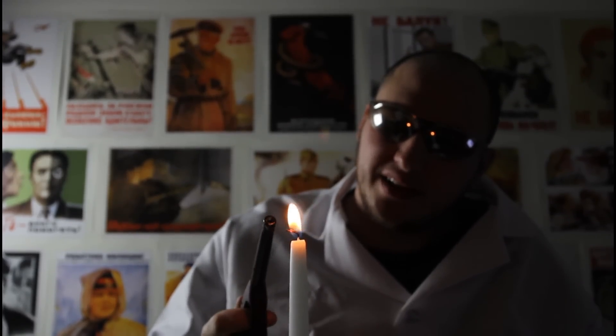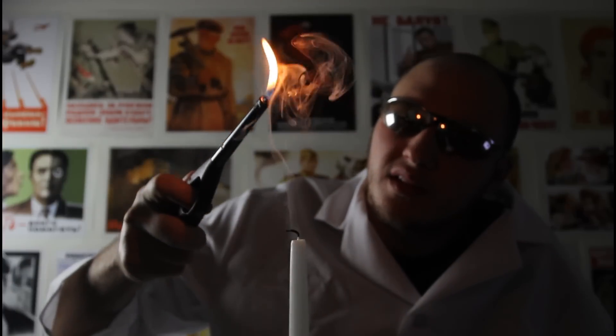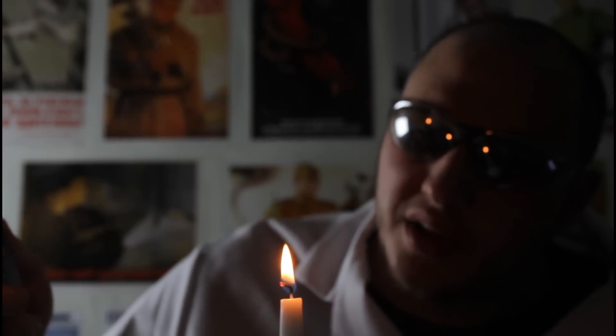For this experiment, we're gonna need a candle and a lighter. We're gonna light it up. So we're gonna blow the candle and start it back on fire with the smoke. Let's see if it works. Then bring it back — the fire catches the smoke and it lights up. Pretty cool, huh?